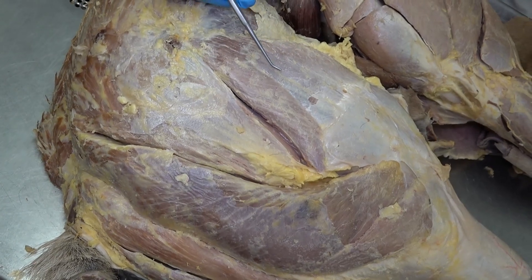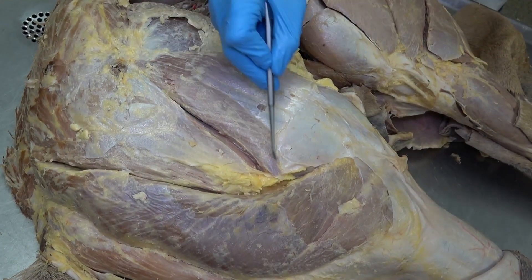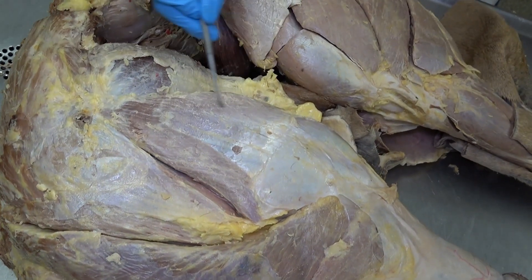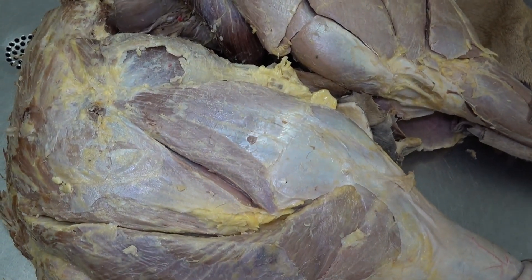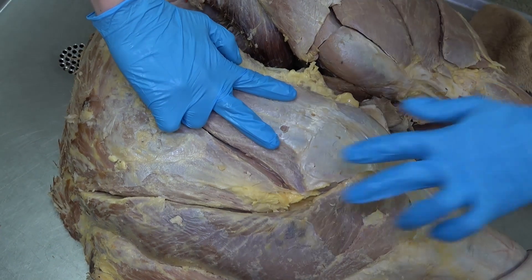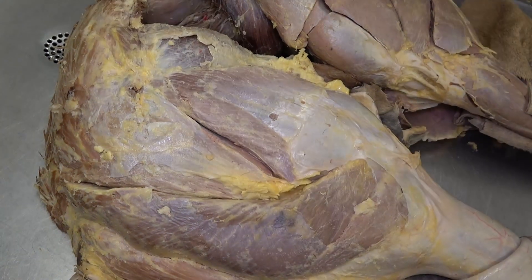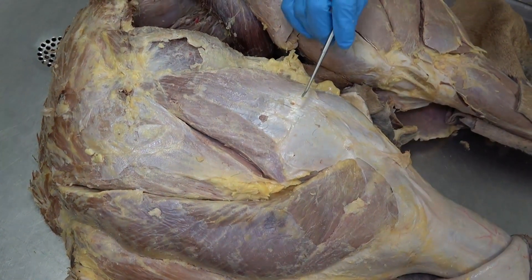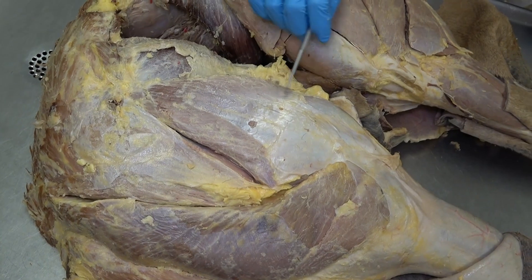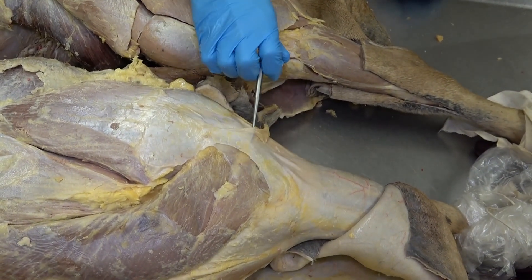Just cranial to the superficial gluteal is this upside-down v-shaped muscle, which is the tensor fasciae latae. When you look at them next to each other, the tensor fasciae latae is an upside-down V and the superficial gluteal is a right-side-up V, right next to each other. Attaching to the tensor fasciae latae is this thick fascia, which is the fascia lata.